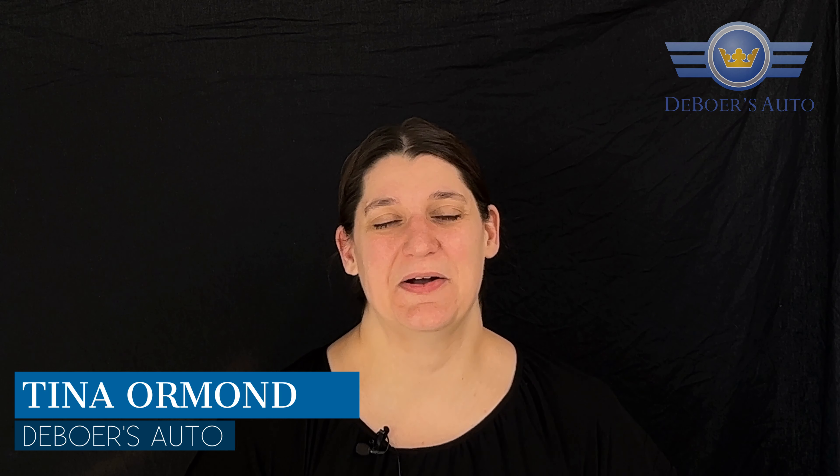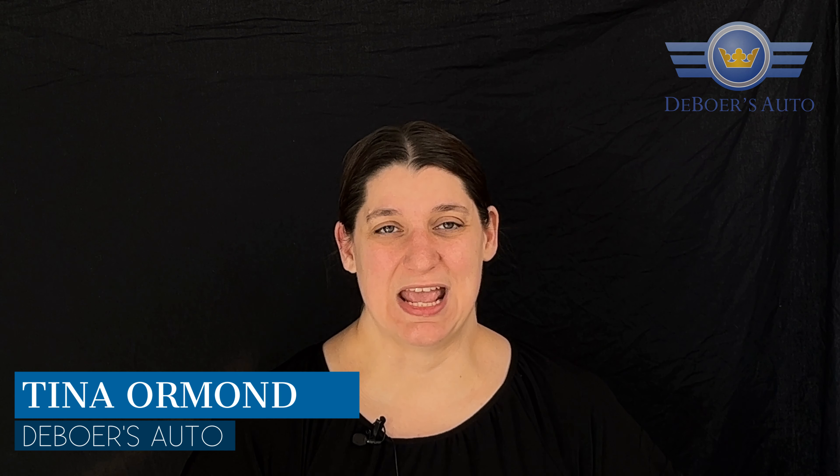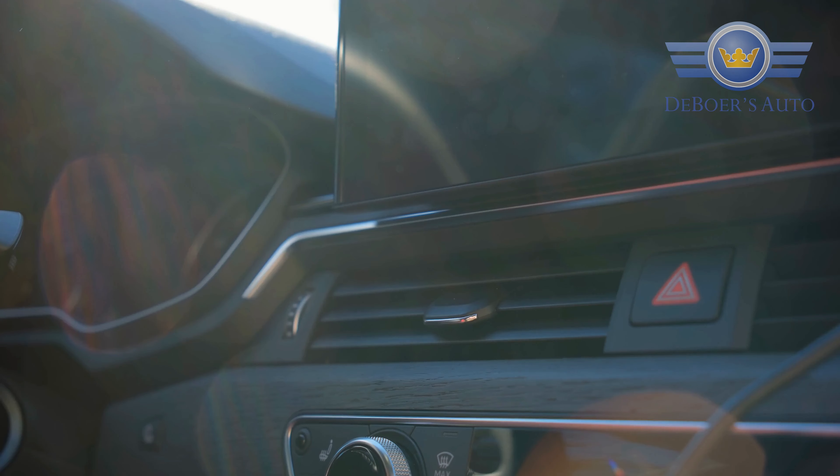Hi folks, it's Tina here at Devorah's Auto. I just wanted to make a quick video for you today and we're going to talk about your air conditioning filter, or your cabin air filter as we call it. It's really important to consider, especially when you're towards the end of the winter and beginning of spring, that you have your cabin air filter and your air blower motor checked.